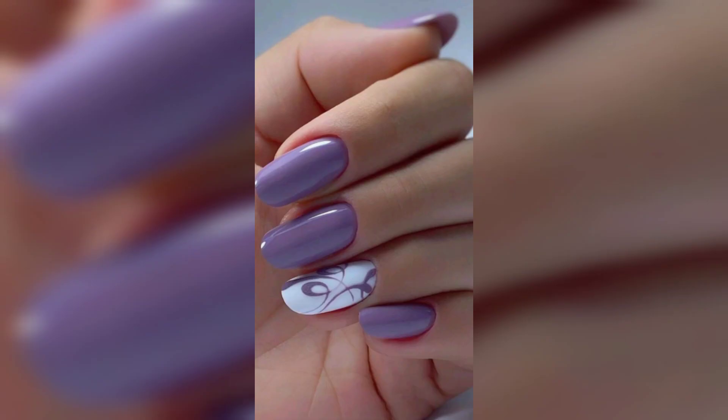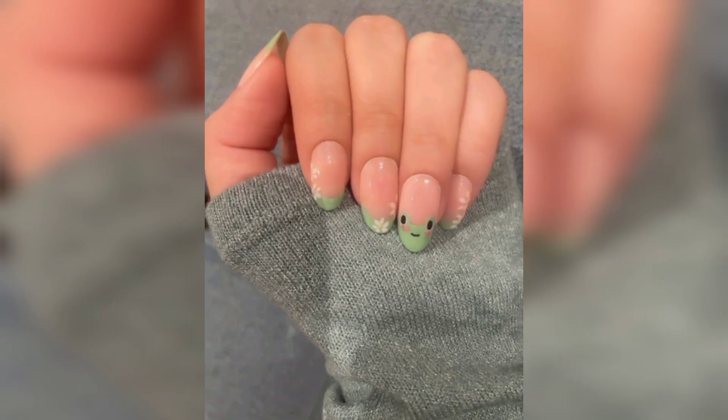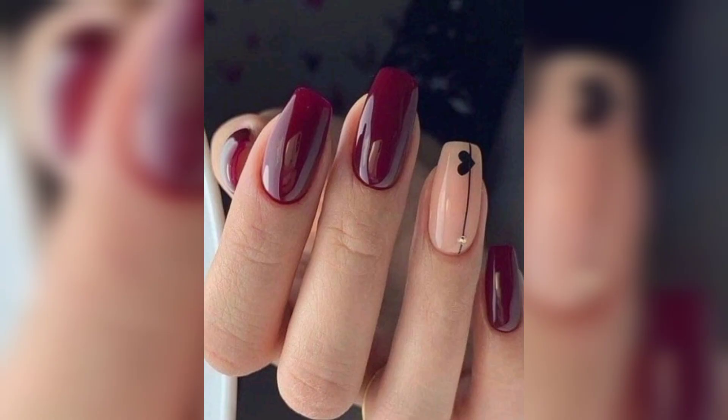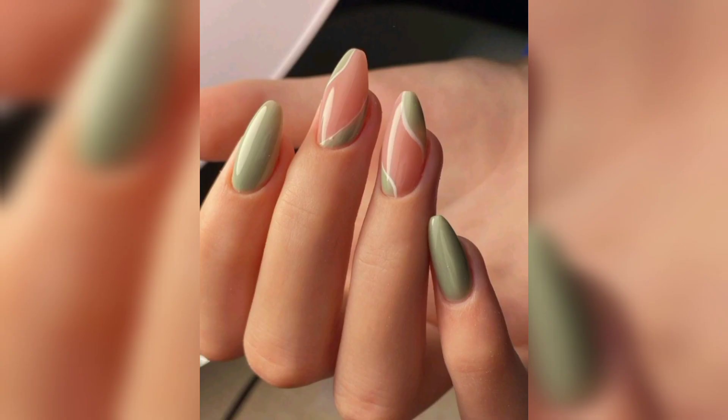This look celebrates a solar eclipse concept — just like the moon covering the sun, one color gradually covers the other over the course of five nails. To replicate the look, use two colors that offer a stark contrast.